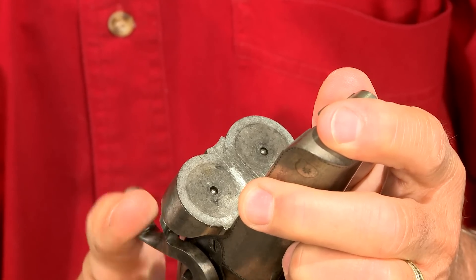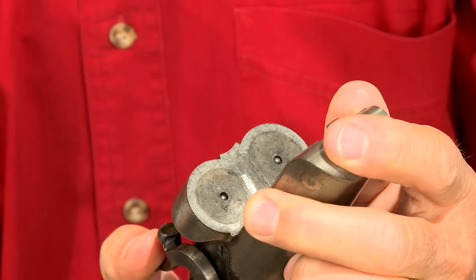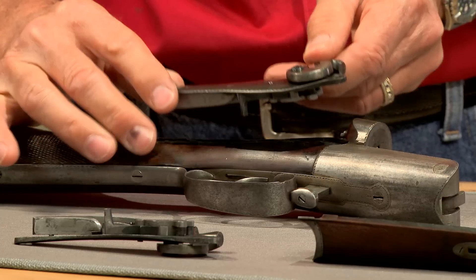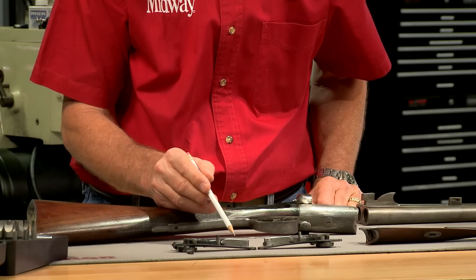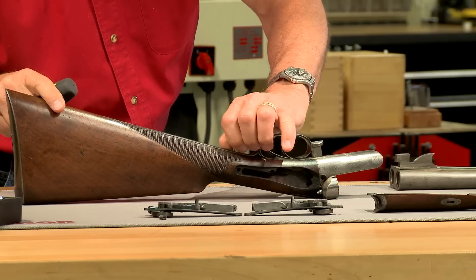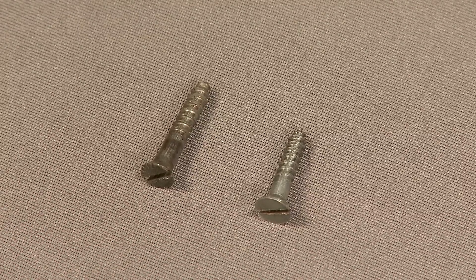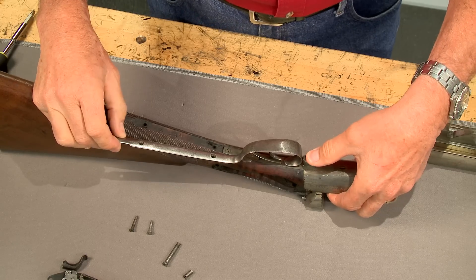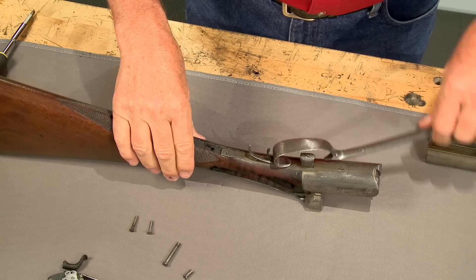This gun has rebounding locks and the locks and firing pins work fine. The screws are removed and the locks are lifted out. All the internal parts appear to be original and the locks are nice and clean on the inside. Now the trigger guard screws are removed. The front screw appears to be a replacement as it doesn't have any engraving.